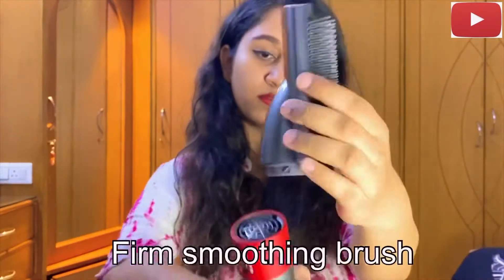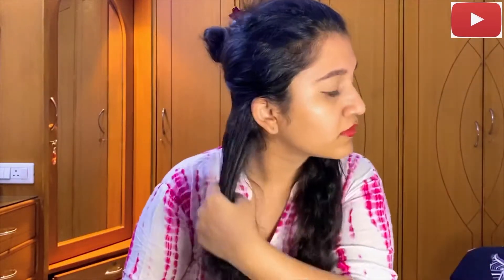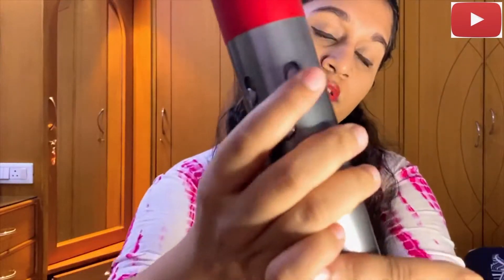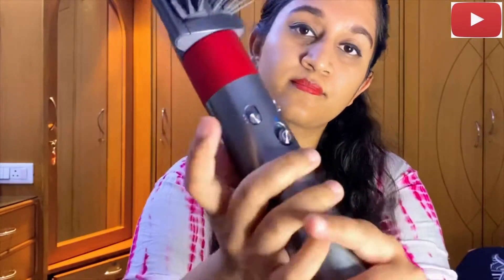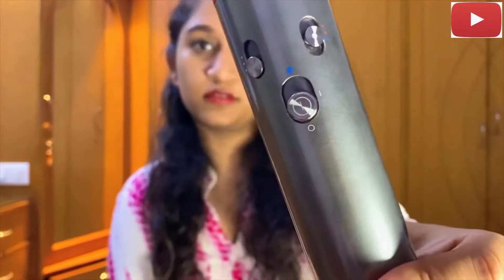Now I'm going to show you guys how I'm going to use this brush, which is the firm smoothing brush. Before that I'm just going to segment my hair and I think all of you can see how curly and wavy my hair looks right now. I'm going to use mid heat — not really hot — and the first speed, so I'll show you how this works on my hair.